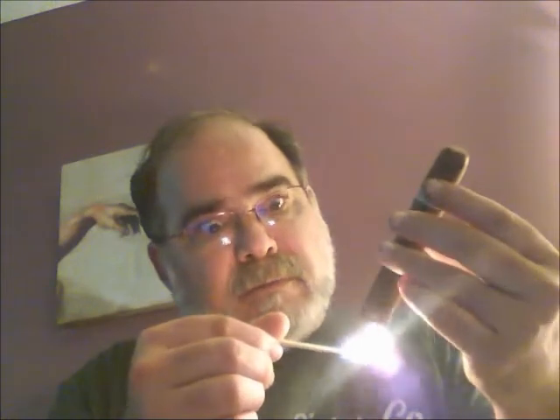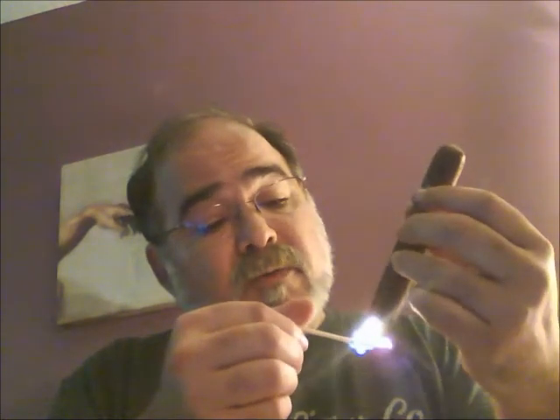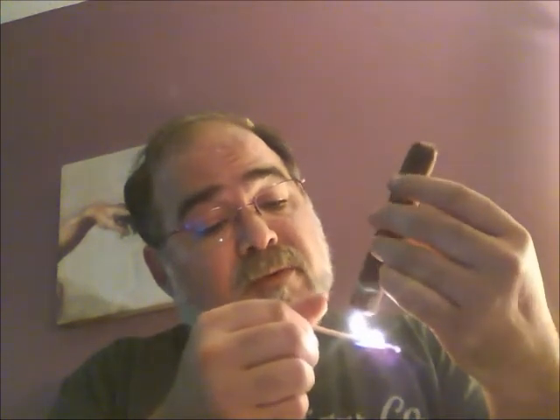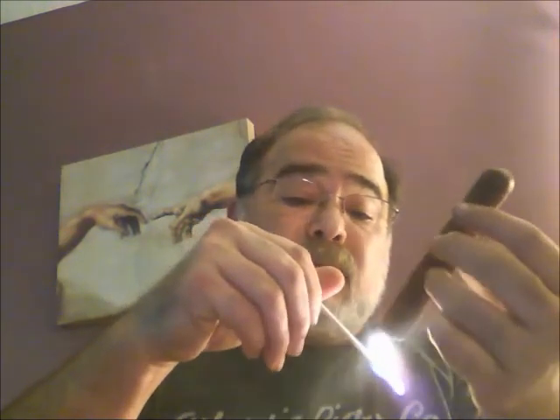People worry too much about stuff — like if you leave a cigar out of the humidor for an hour it's going to ruin it. I've read that in some famous cigar magazine and they propagate a lot of nonsense. It's an organic product; it's a lot more resilient than they'd have you believe. You can't sell accessories if people think it's easy — you have to put some kind of mystery and gloom and doom to it to sell things.